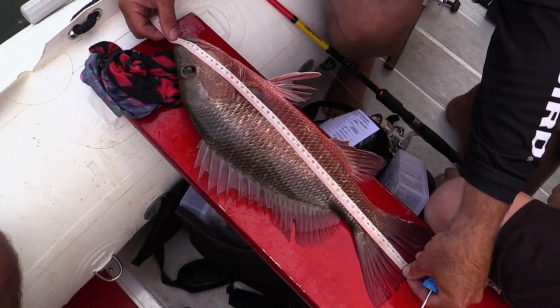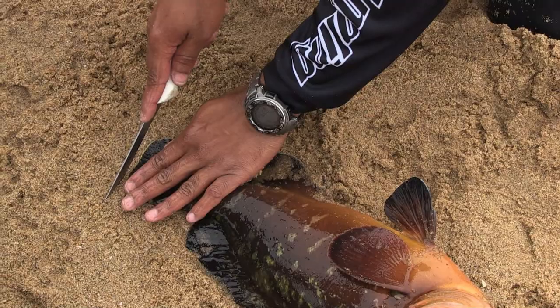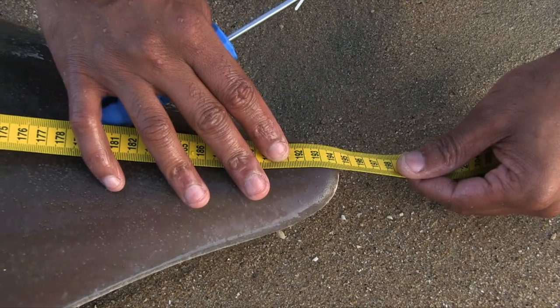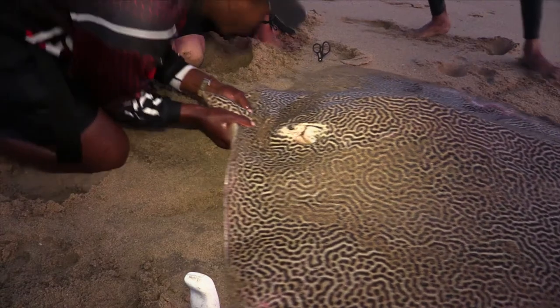The other option for edibles is total length, which we use for your rockcod and your cob. Basically that's the total length of the fish from the mouth right to the end of the tail. We also use total length for your sandies and your spotted gully sharks — these sharks don't have any teeth, so we do total length. Basically it's from the tip of the snout right to the end of the tail to get your total length.